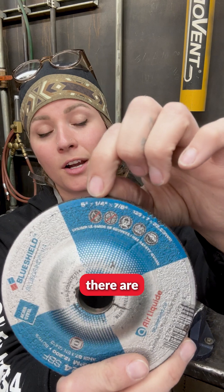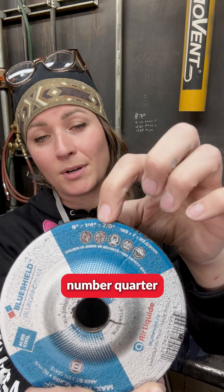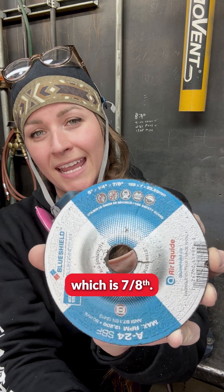We'll also see there are measurements here. The five represents the outside diameter of the disc, the middle number, quarter inch, refers to the thickness of the disc, and our internal diameter of our wheel, which is seven-eighths of an inch.